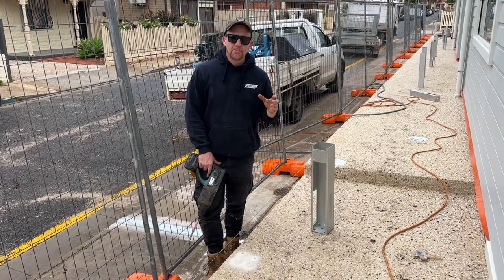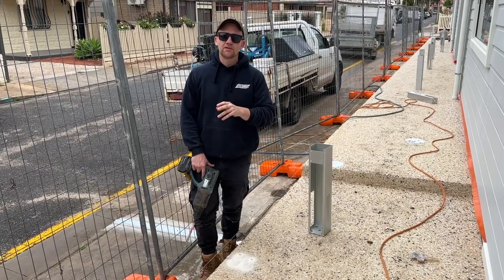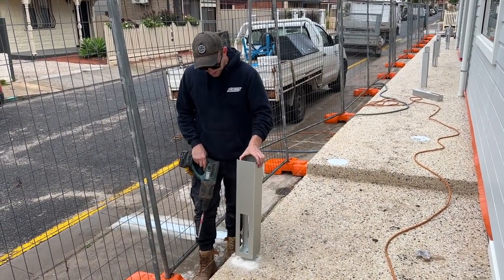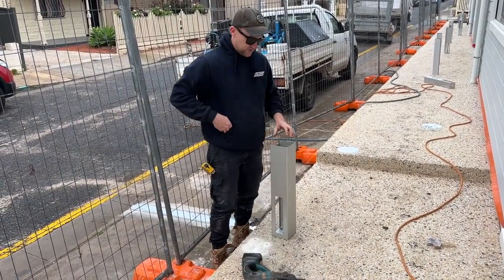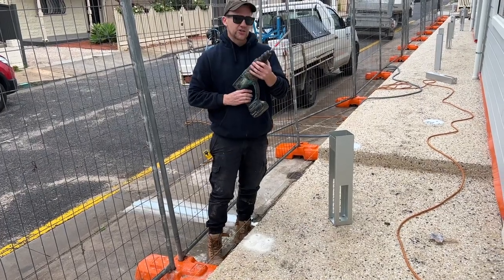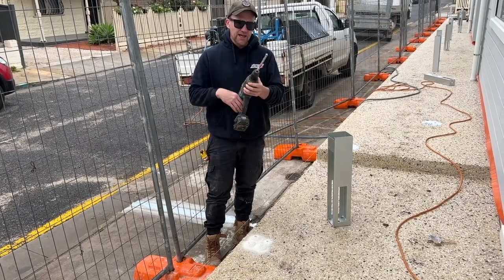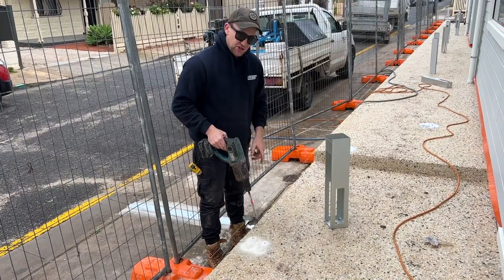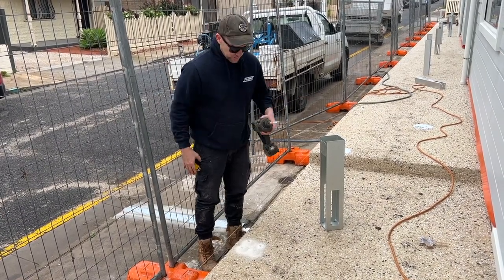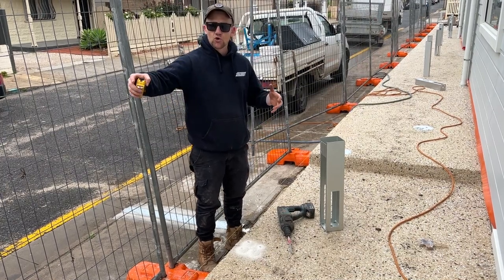What we're going to do now is put our base plates in. I like to work out where the base plates are going to go at either end and put them in first. Basically put your base plate where it needs to go, use something like a texta to mark the holes, then use a hammer drill. I'm using 12mm bolts — threaded rod about 120mm long — and a 14mm hammer drill bit, going down about 100mm or more. Once you get your two ends right, measure center to center at 2450mm to determine where all your other base plates go.